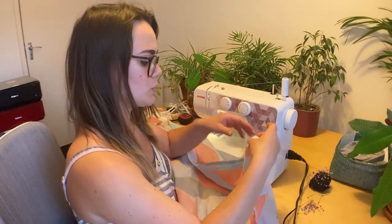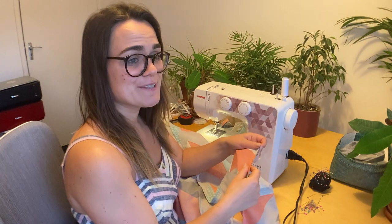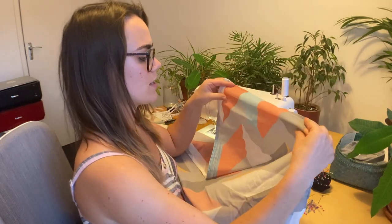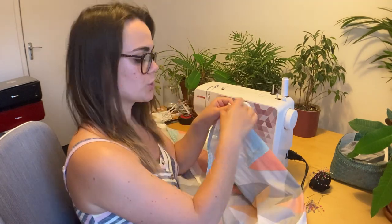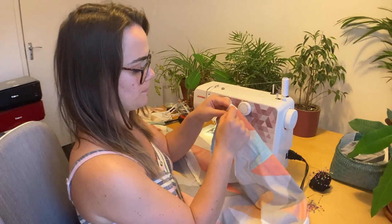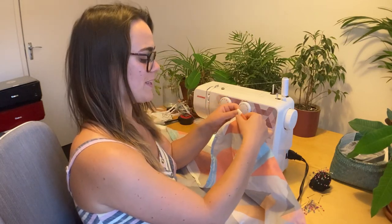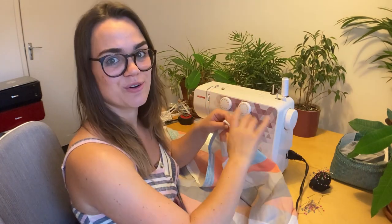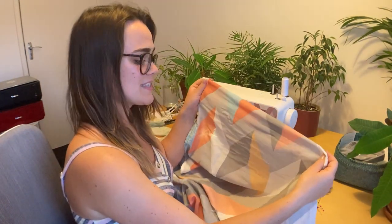I wasn't sure how to do the fold for where the curtain rail wire would go, so I thought I could google it or give my grandma a call. I just gave my grandma a call and she suggested I fold it like this and then do two stitch lines so the wire goes in between the two lines — rather than my original idea of one line with the wire hanging at the top. So it's going to be very much my grandma-style little curtains. I've definitely seen these around her house — under the sink or hiding little utility things. I think it's going to look pretty good.